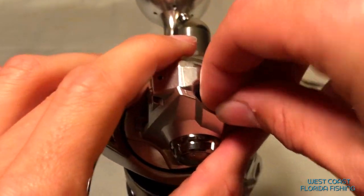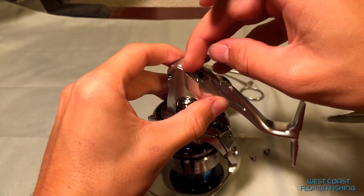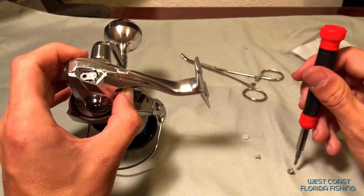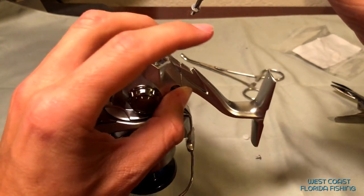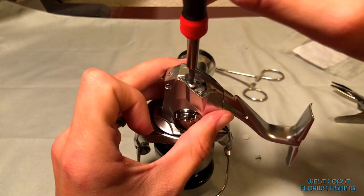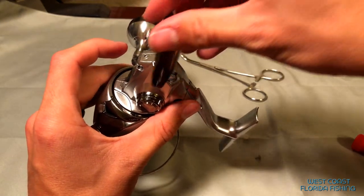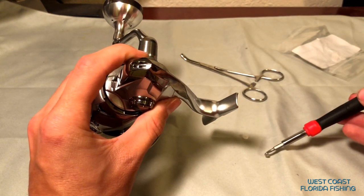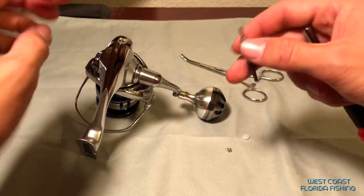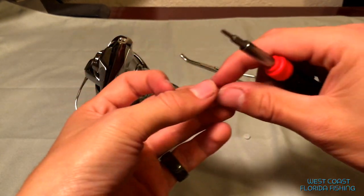Now we're just going to put everything back just the way we found it. Perfect - Houston, we have landed. Good, screw it in all nice and tight, and the only thing left to do is to put all this back on. Don't forget - that's a T-torque screw, like I just did. You can actually set this down now because we did screw everything back in - finally have a second hand. We're going to put it right back and hand start it.